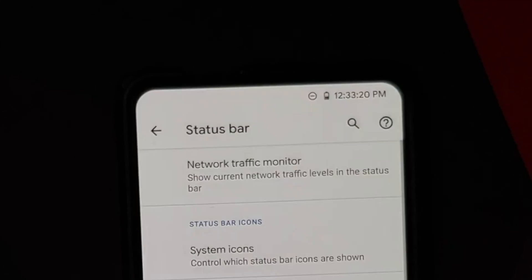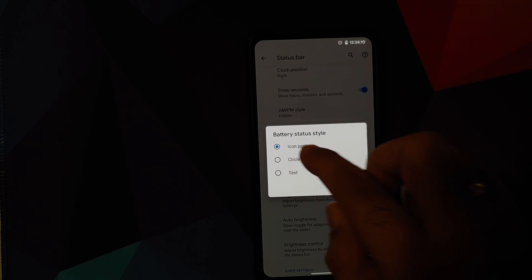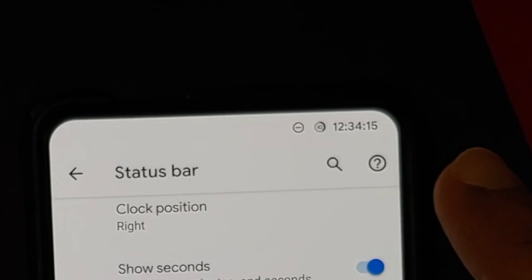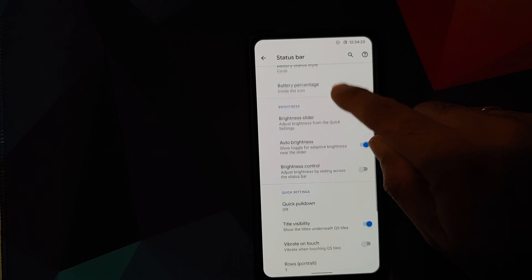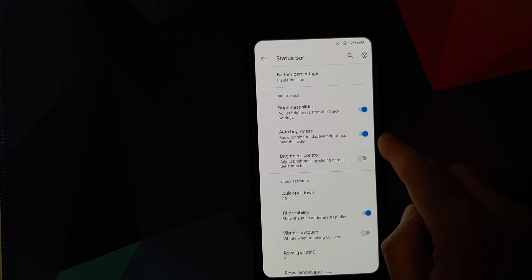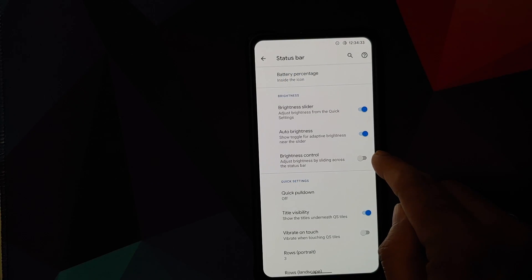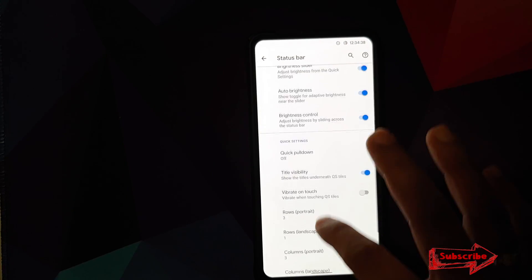Battery status style can be set to icon portrait, circle, or text, and you can customize where the battery percentage appears — hidden, inside the icon, or next to it. There's also a toggle for a brightness slider in quick settings, an auto-brightness option, and brightness control by sliding across the status bar.